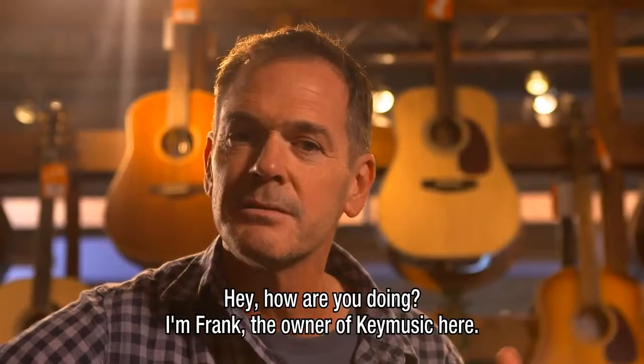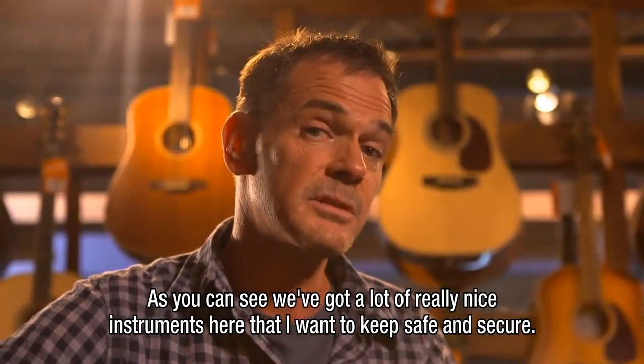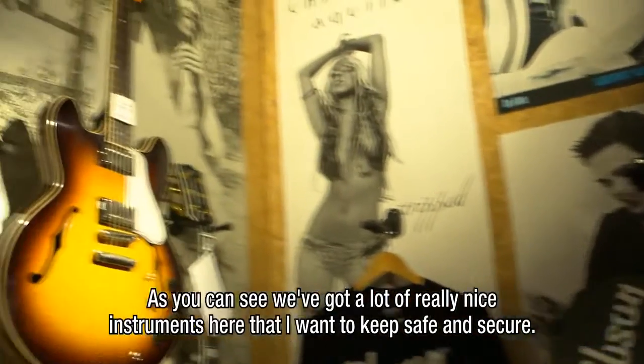Hey, how you doing? I'm Frank. I'm the owner of Key Music here. And as you can see, we've got a lot of really nice instruments here. Instruments I want to keep safe and secure.